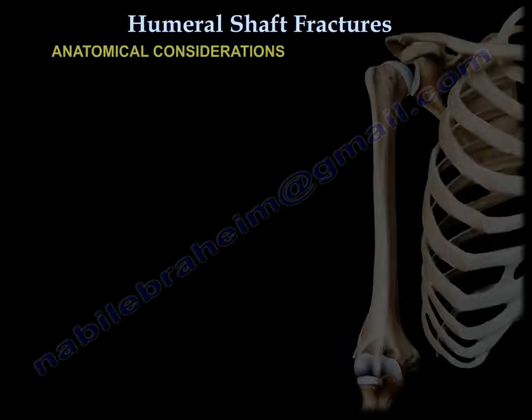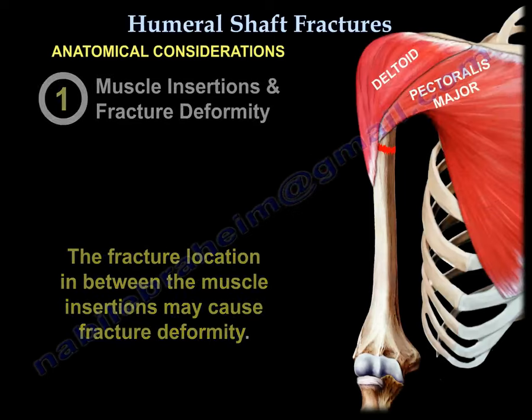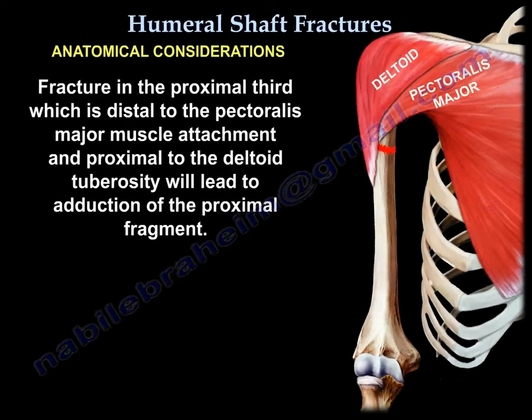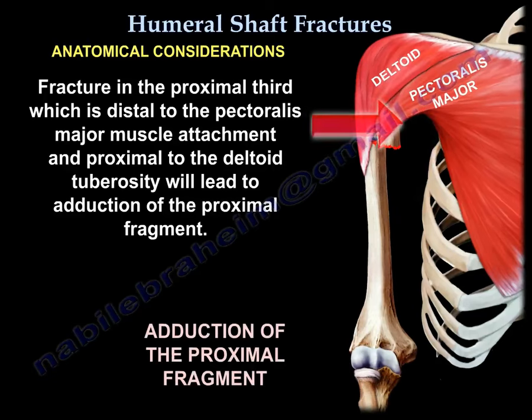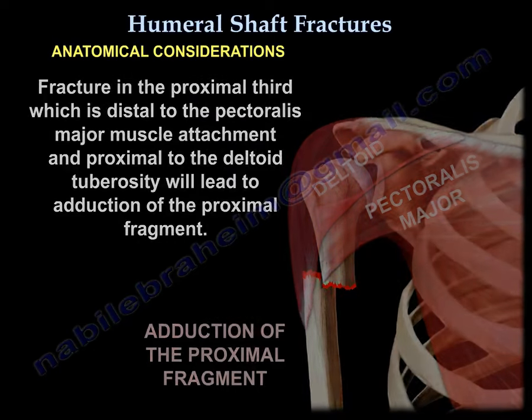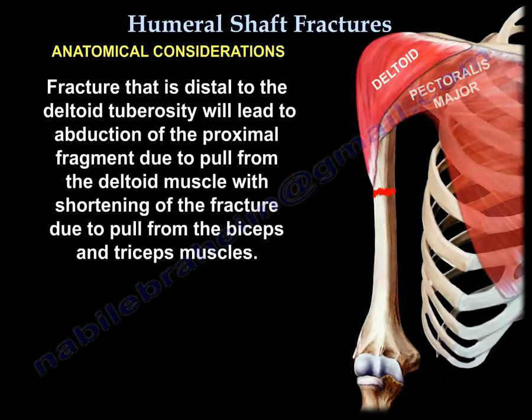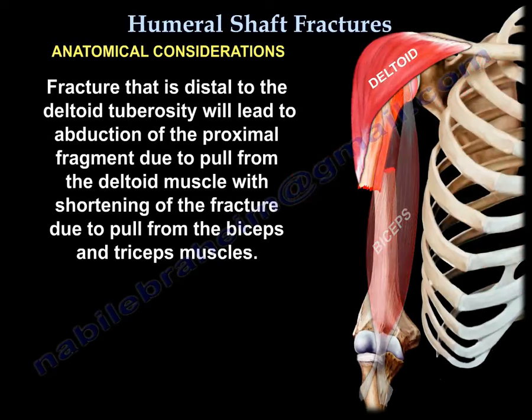Fracture location in between muscle insertions can cause fracture deformity. For example, a fracture in the proximal third, distal to the pectoralis major attachment and proximal to the deltoid tuberosity, will lead to abduction of the proximal fragment. By the deltoid, the fracture will be shortened because of the pull of the triceps and biceps.